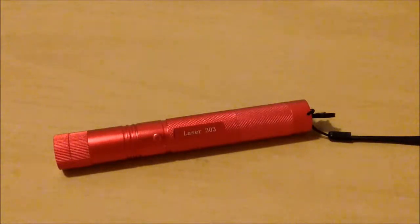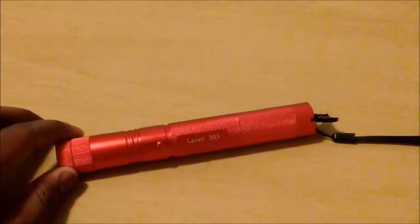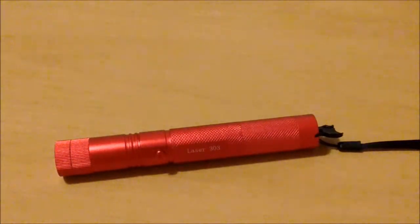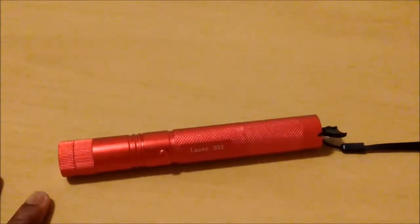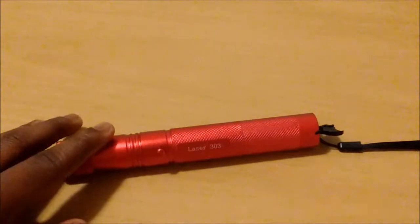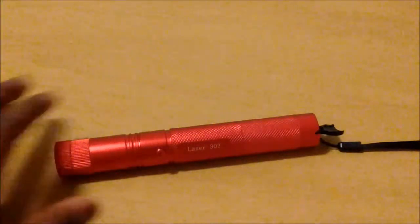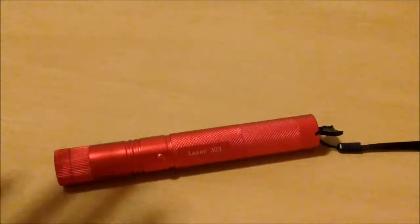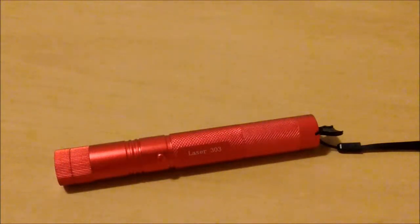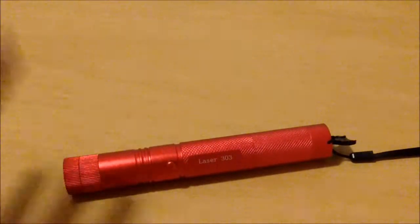Today I'll be talking about the Laser 303, also known as your 200 milliwatt laser. First things first: if you get these from a Japanese dealer they might say 100,000 milliwatts, which is nowhere near true. The highest out right now is by a brand called Spyder — they have a laser that is 2 watts and it's around $300 to $500. Anything claiming 100,000, 300,000, or 70,000 milliwatts is just straight bogus.